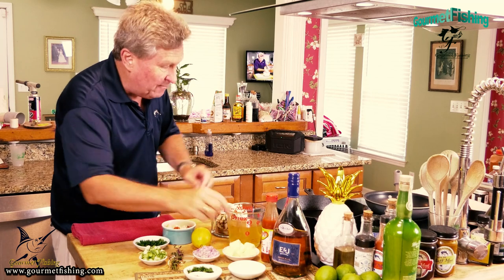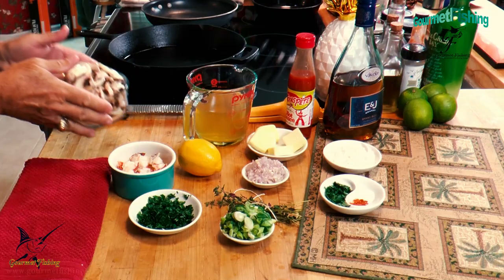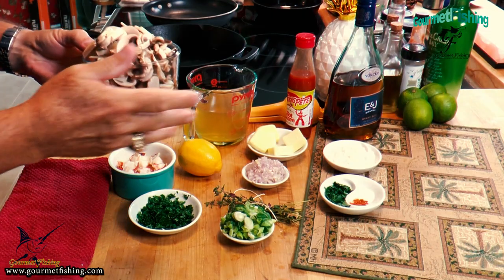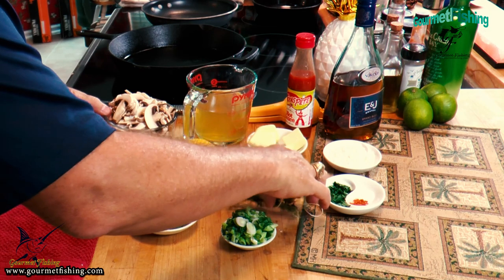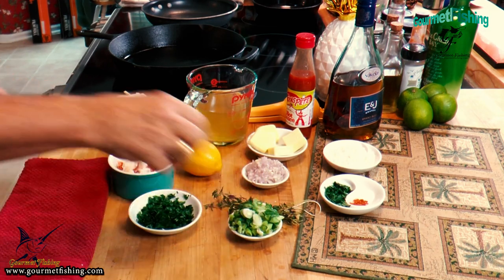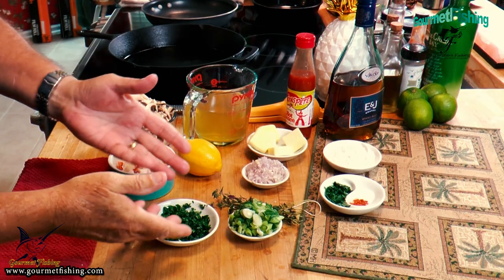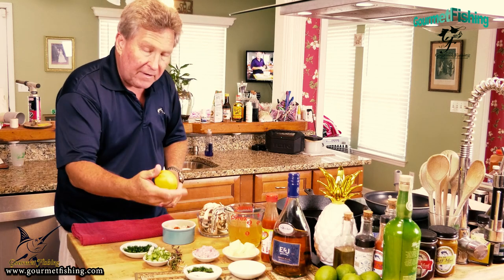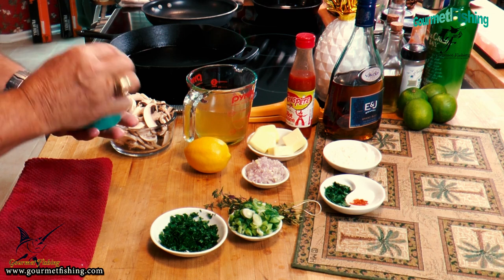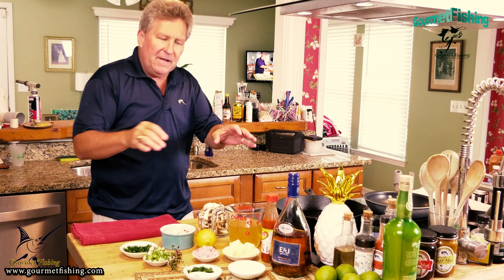First, we're going to take some butter and add it to the pan. We've got one shallot chopped up, about eight mushrooms sliced up, a little bundle of fresh thyme, about two green onions with the white and green parts sliced up, probably a quarter cup of chopped parsley, a lemon, and two lobster tails that have been cooked and diced up.